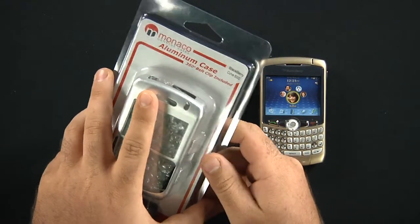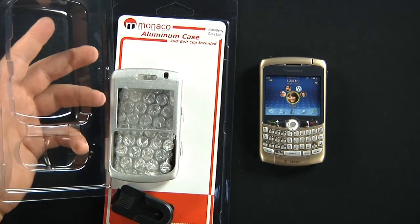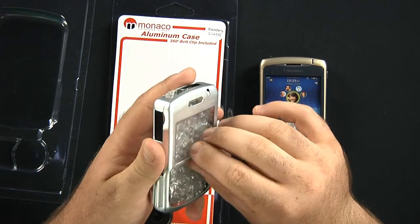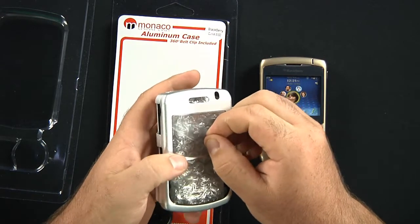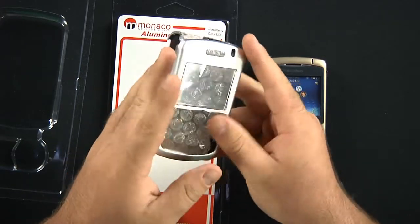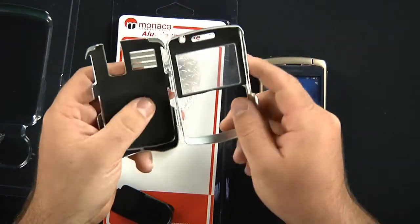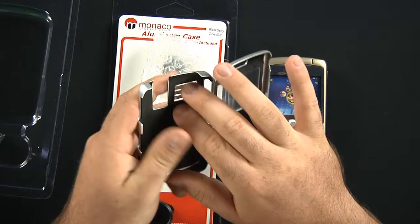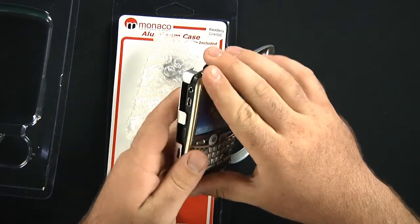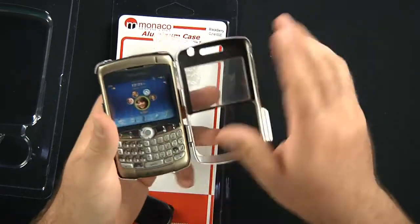The Monaco aluminum case — this is a silver edition for the Blackberry 8300 — offers you a full line of protection. You have this screen guard over the glass front. It's similar to a book style where it just sits on these hinges and opens up. You see that you have this soft neoprene in this opening for your camera and flash here in the rear. When you set your phone in, the neoprene material hugs the phone into place in the case.